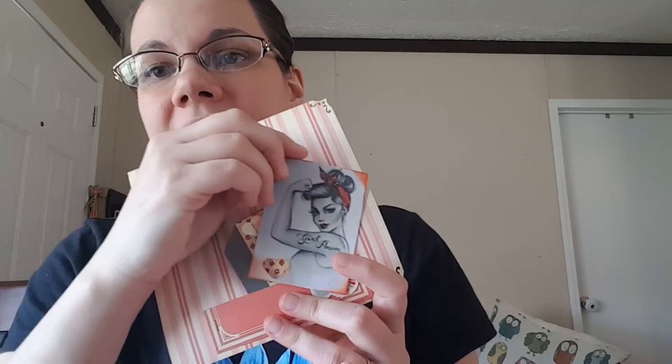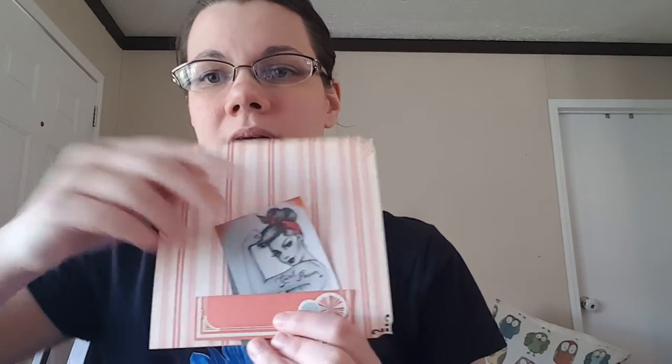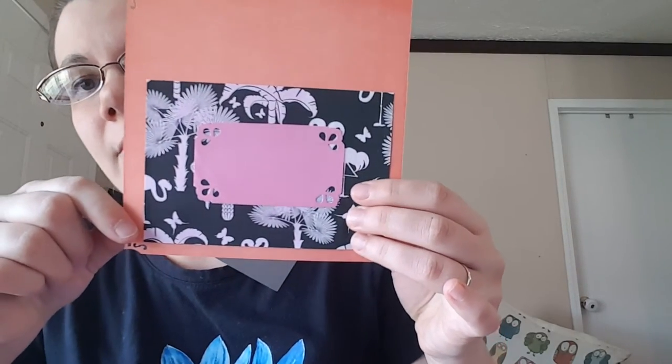Square page with some ephemera — this one says 'Girl Power.' I inked the edges, punched a heart, and made this little tag. Stick it in this little belly band here at the bottom. And some more flamingo paper with a little place to write something on the back. That one should be easy to punch.